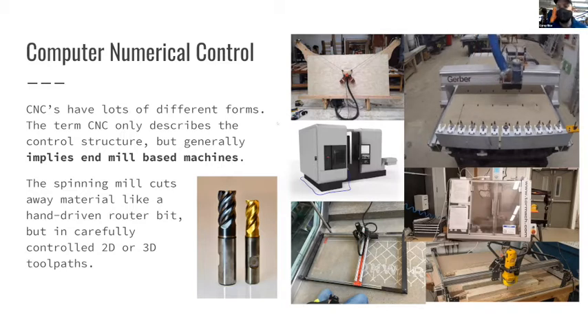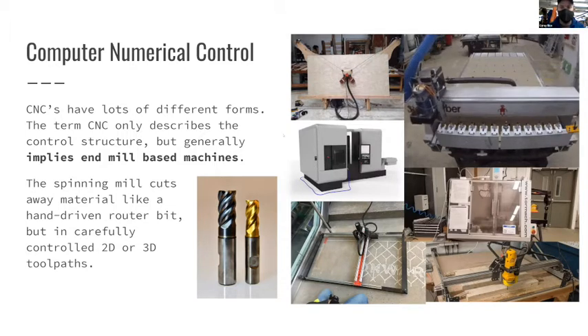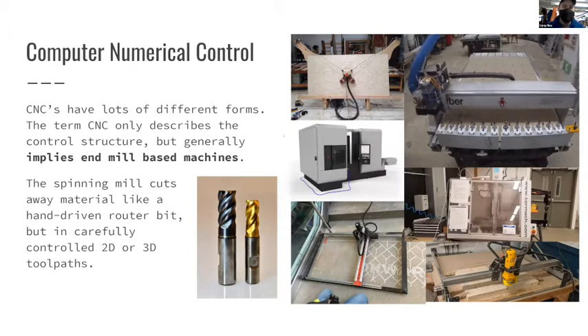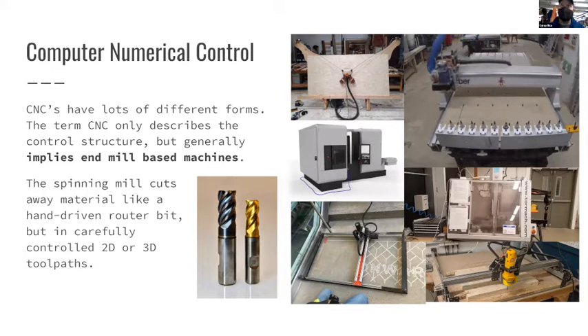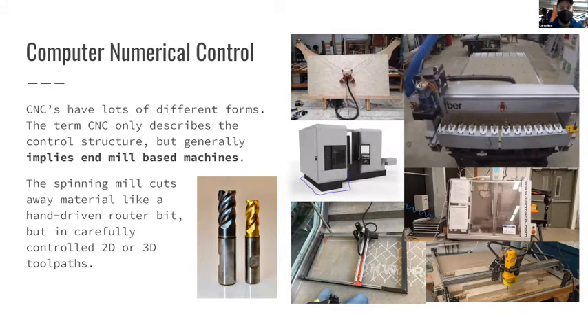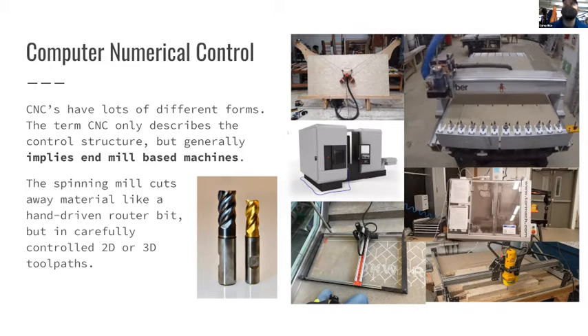The wall-drawing machine at MakeHaven also uses computer numerical control - it's probably G-code running it. But instead of an end mill, it's a marker. In all of those cases the control structure is still computer numerical, still probably G-code, but when someone says they're going to CNC something it typically means a spinning end mill.